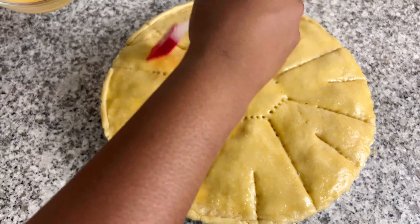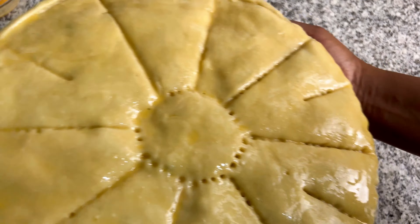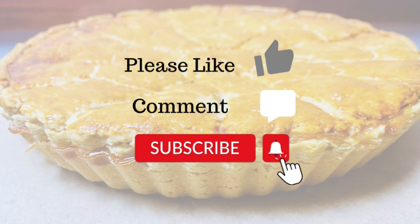Now for the top pie crust, we need to be able to roll it out so I'm adding a little more water and flour and kneading until it's able to stretch out without tearing while still remaining smooth. Once that's done, roll it out on a floured surface with the help of a rolling pin. Then transfer onto the pie. Normally it's best to roll it into a 14 inch dough because it makes the process easier, but I didn't feel like measuring so I'm going to be doing some patchwork.